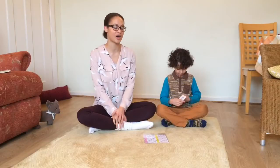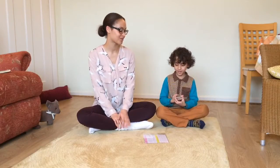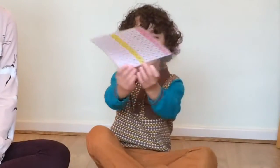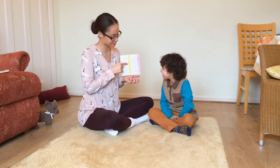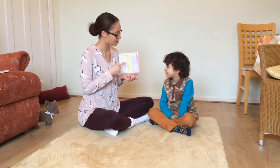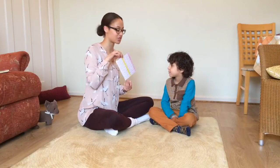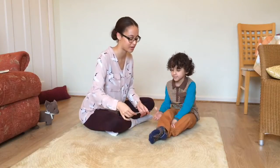So once they can count to a hundred in tens, you need one of these — a number square — to count in fives. All the numbers that end in five will be coloured in one colour, and all the numbers that end in zero will be coloured in another. We like them to choose a light colour so that you can see the numbers after they've been coloured.